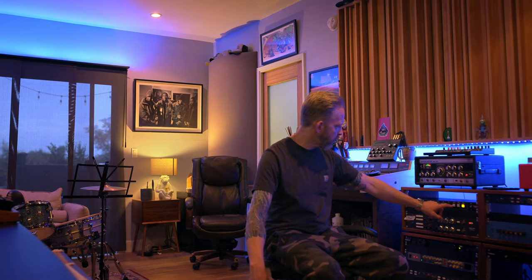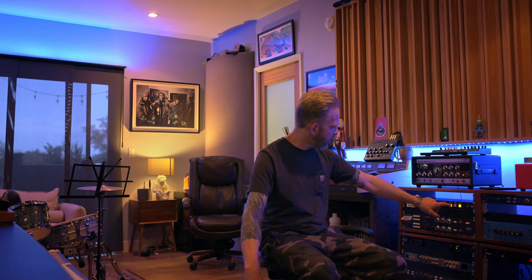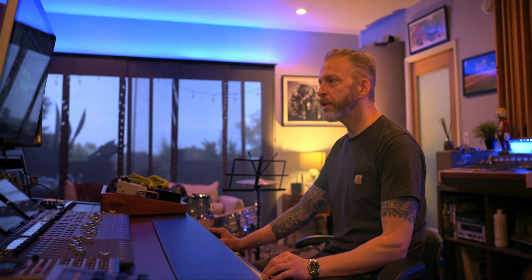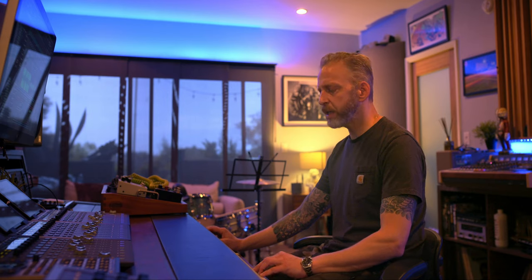This bass was also recorded through one of the 73 DIs, just clean — nothing else. And then now we're going to add a little extra low end to really bump it up a little bit. So this is what it sounds like in the mix with the EQ on.